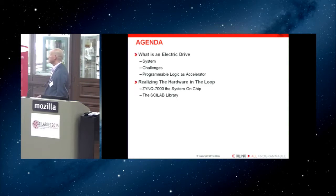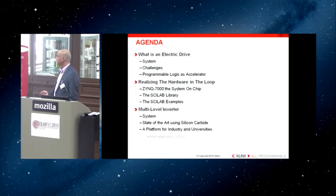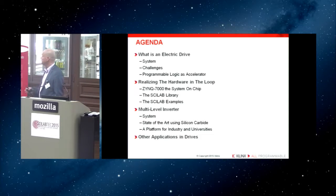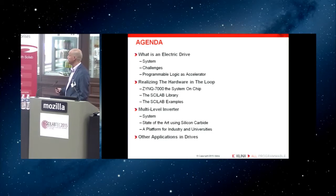I will present the realization of Zynq 7000 as a system-on-chip with Scilab — with the Scilab library, some Scilab examples, a multi-level inverter. Going further, systems designed for high-power products such as electric drives implement multi-level inverters capable of delivering high power with several steps. I will also show additional elements related to a platform used today in industry and university, using Scilab as a front-end for simulation, connectivity, and data acquisition.